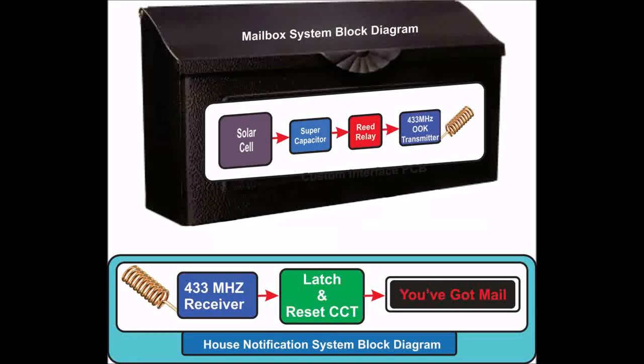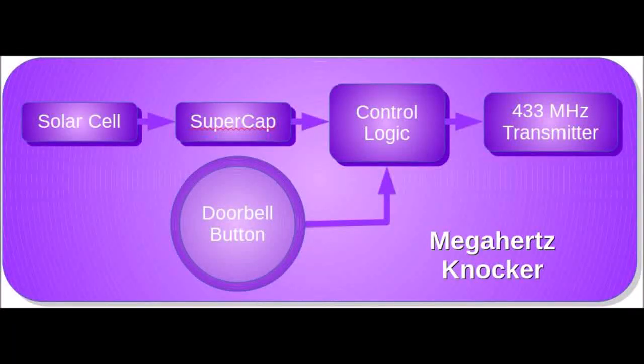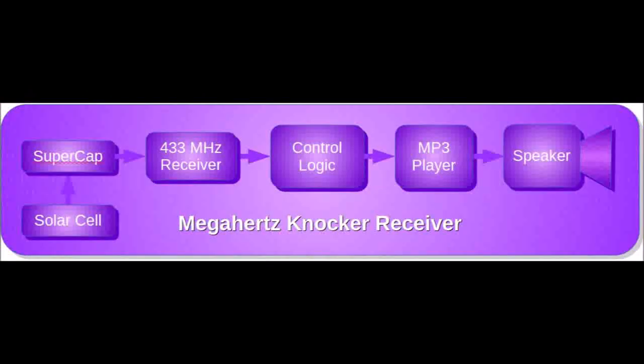Next up is a wireless doorbell. It is also powered by a supercapacitor and solar cell combination. This one has a twist in that the indicator includes an audio annunciation.